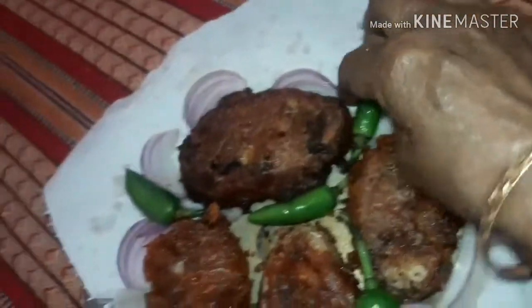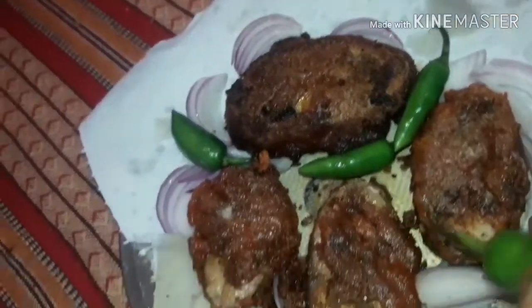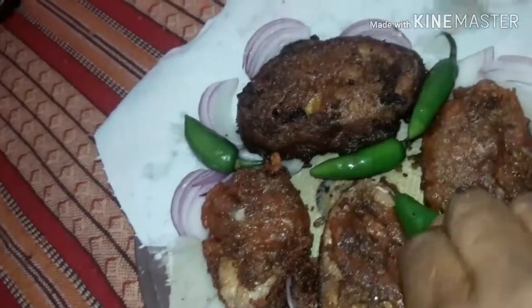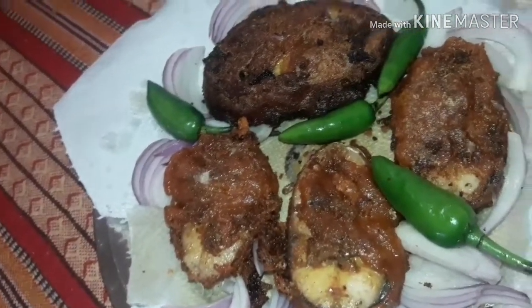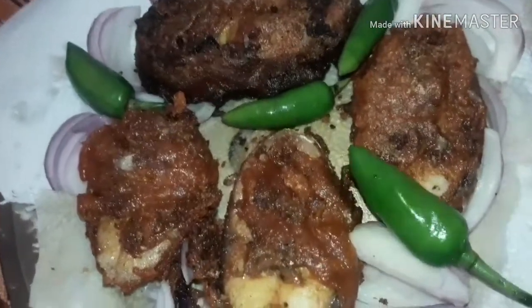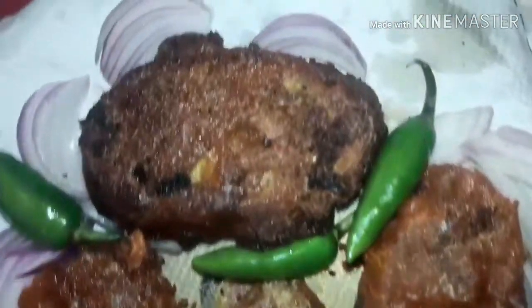Once the fry is ready, you can taste it with rice, sambar, and more. Please do taste it, share the video, comment if you like it, and subscribe to my channel. Thank you!